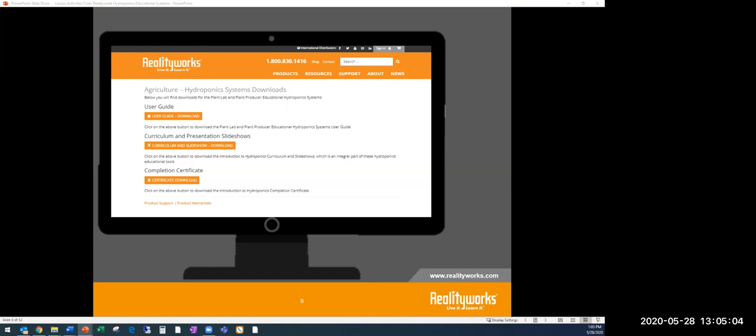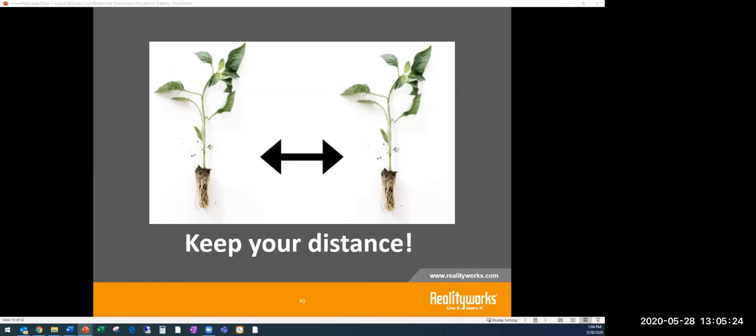If you'd like the curriculum, it's right there on our website to download and use as part of our COVID-19 response. It also includes user guides for our hydroponic system so you can see what's involved. And as we start this hydroponics presentation, remember — like plants, we all need a certain amount of space to grow well, so continue to practice social distancing.